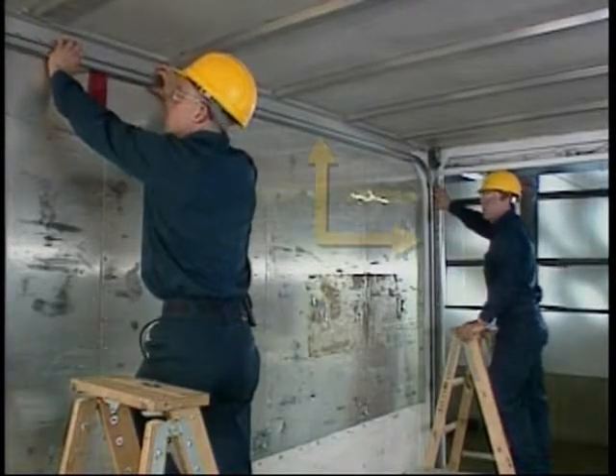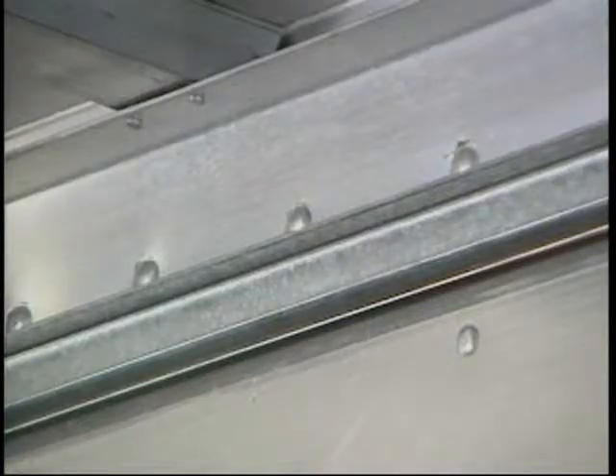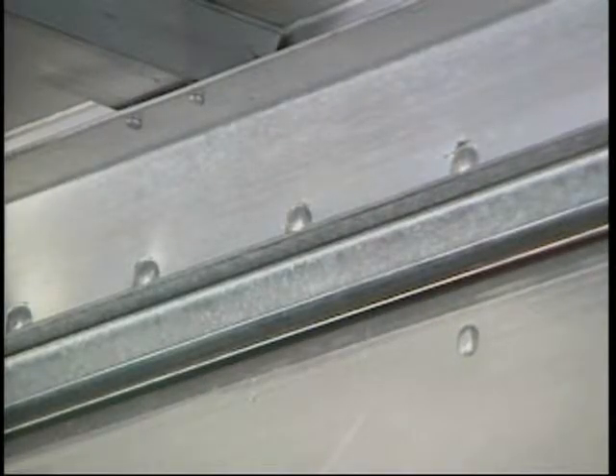The horizontal section should be 90 degrees from the vertical. In other words, they should be parallel with the top roof rail.